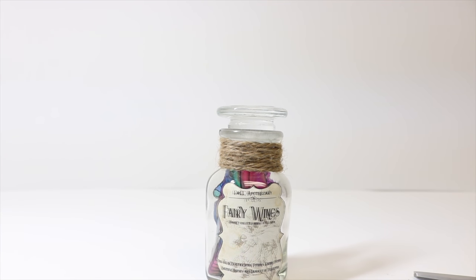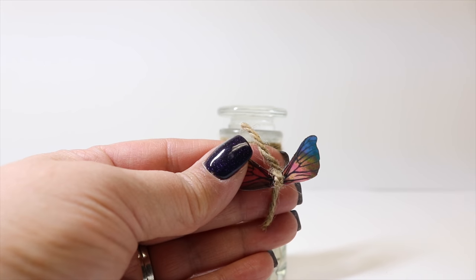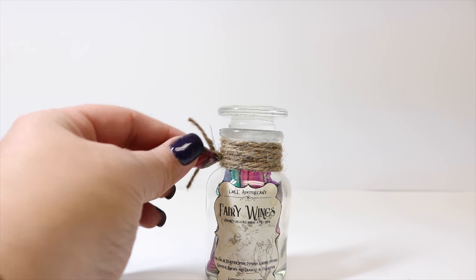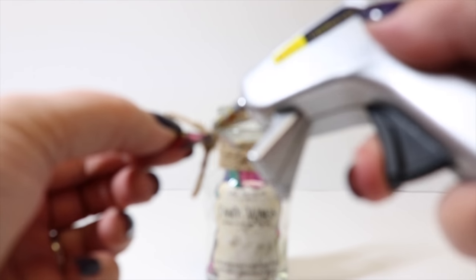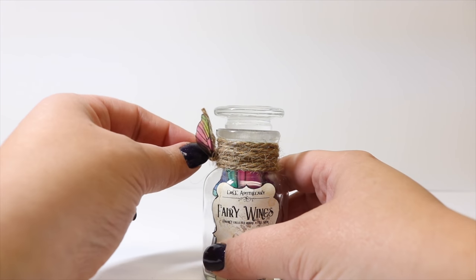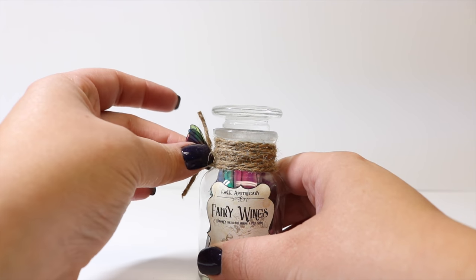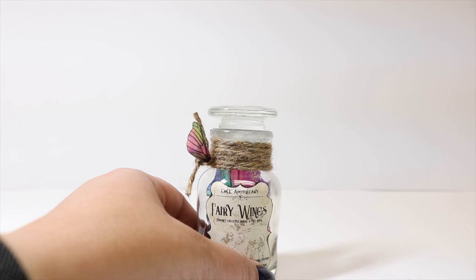And then we have wrapped our bottle without any glue to hold the wrapping. I'm going to take this one step further — I took one of my extra wings that I didn't end up putting in the bottle, and I have just knotted some of my jute twine around it. I'm actually going to hot glue it right here on the side so we have some wings kind of embellishing the jar. So now we just have a little wing embellishment on the side of our jar.